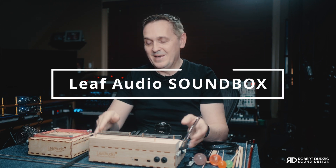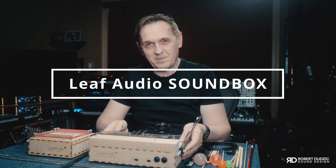Hi there, I'm Robert Dudzyk and what you see in front of me is called Sandbox. Sandbox is made by German company Leaf Audio and the name pretty much explains everything — it's a box that's making sounds.